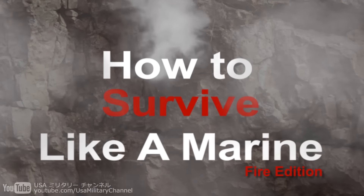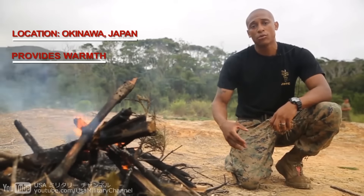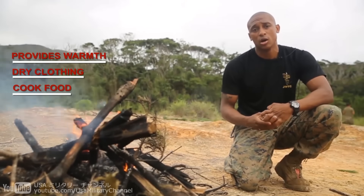Hi, I'm Sergeant Tappan, and today I'm going to teach you how to start a fire like a marine. See this great fire that we got going on right here? It provides warmth. It can provide you with being able to dry your wet clothing and help you cook your food. But it can't get started unless you have one of these.